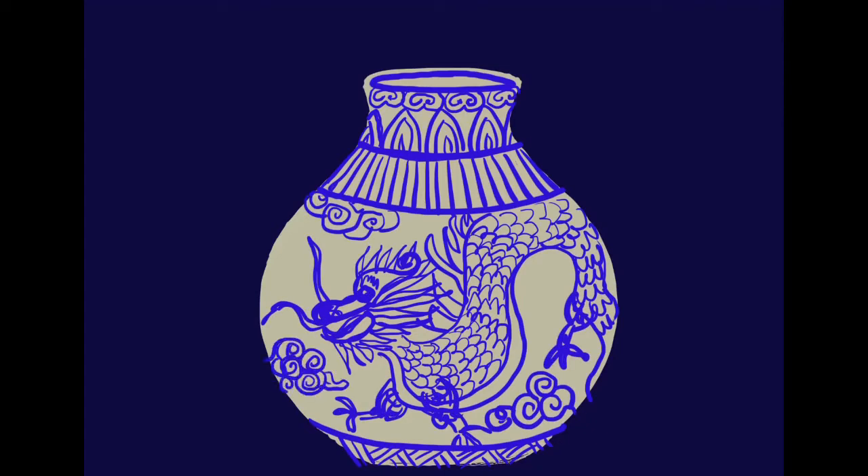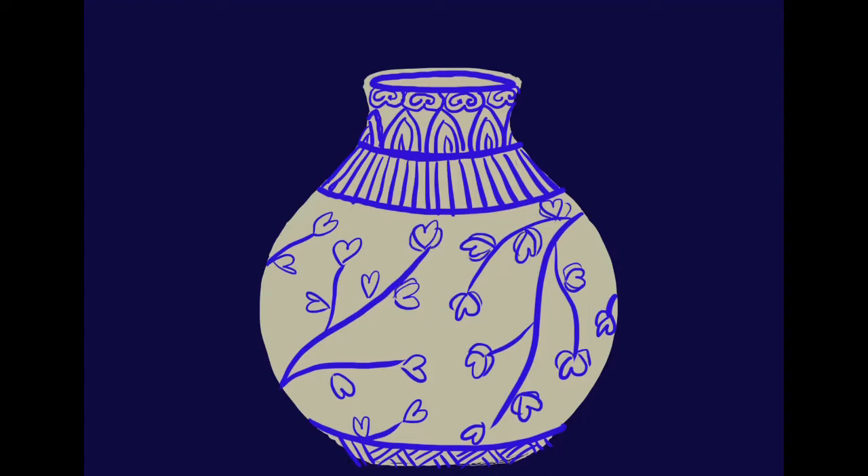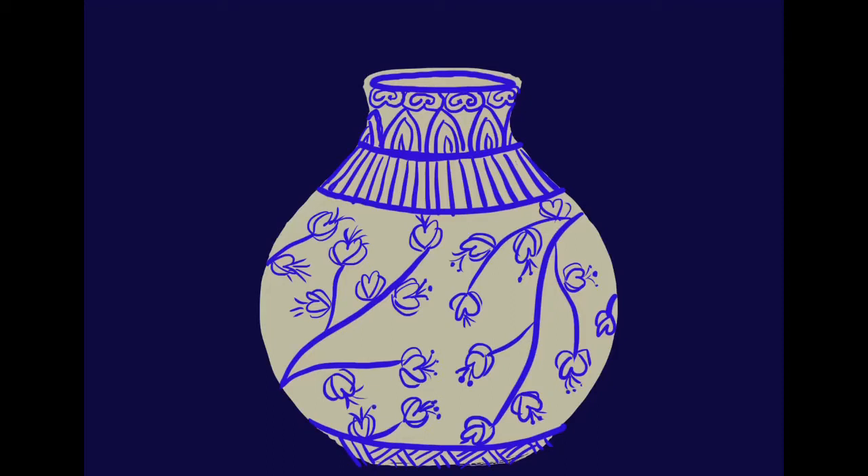I'm going to promise you right now, the first time you draw a dragon you're going to think it's horrible, but I promise the more you add, the better it looks. It always does. And don't forget your curly Q clouds. Another one would be cherry blossoms — this was a common theme, or even plum blossoms, that they would have lots and lots of.